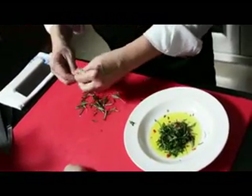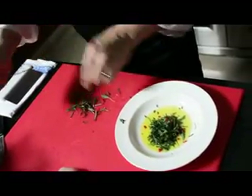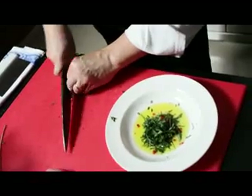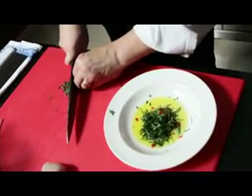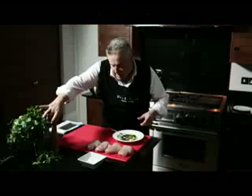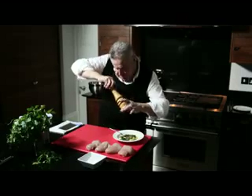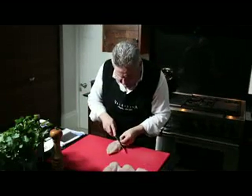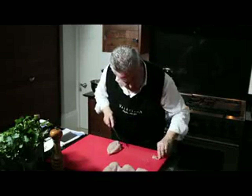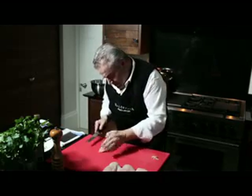Then we've got some rosemary — again just chop them roughly to release a bit of flavor. Add a bit of black pepper. Always double check that there's no gristle or any bits and pieces that you don't particularly want.